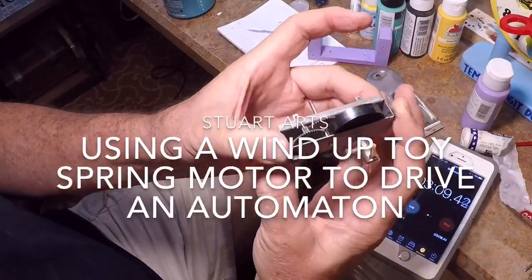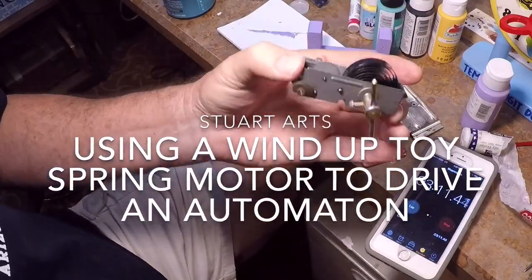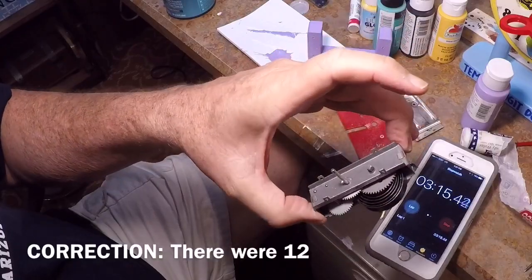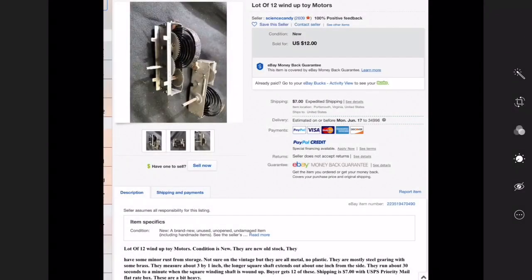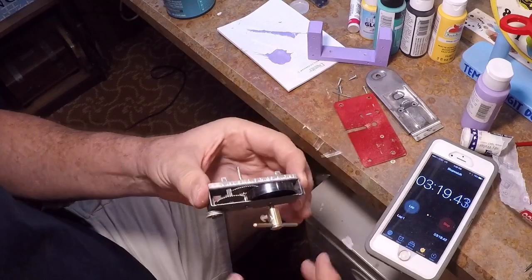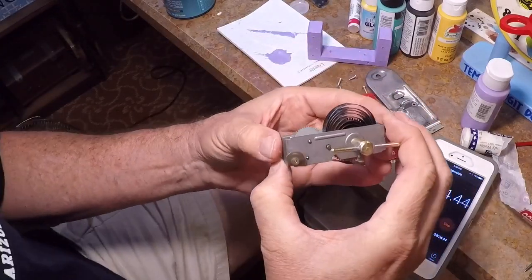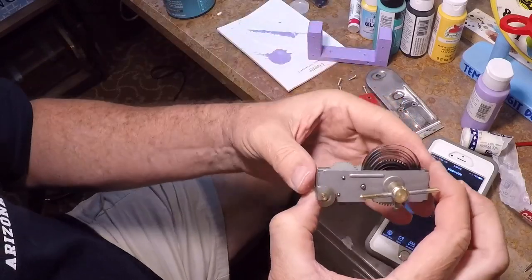This little spring motor was bought by a friend of mine — he bought ten of them, right around a dollar to a dollar and a quarter apiece. He got a box of them and brought them over to me, so I thought before I put this thing into the automaton that I'm working on right now, I would just share a little bit about it.